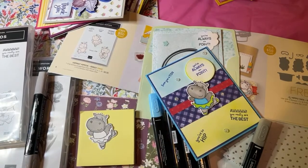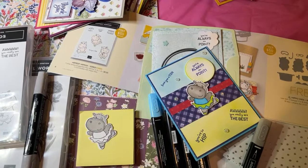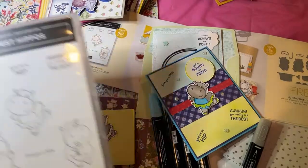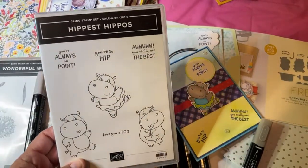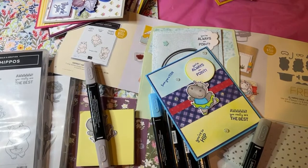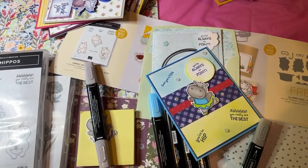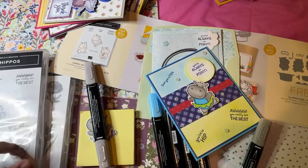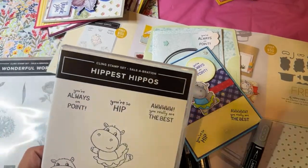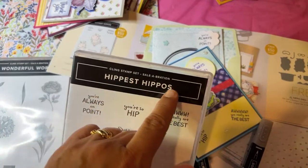We have a new subscriber from Toronto — Barbara from Canada, and Dolores from Maine. Barbara was saying she has the otters from the last celebration — we always have something cute during celebration. Kathy's saying the hippos are so awesome and fun. The otters are not available anymore; you can only get the hippos while supplies last from July 1st to August 31st.